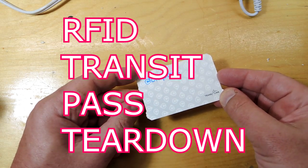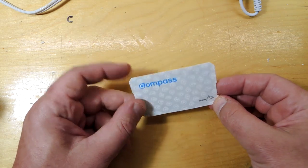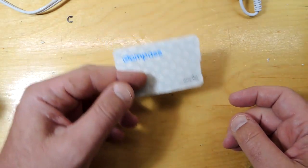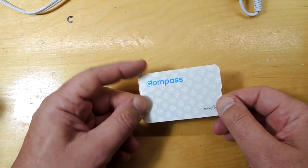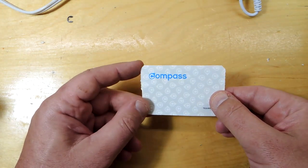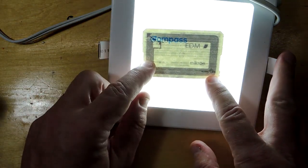Teardown time. This is a transit card — a disposable card that you get from a transit company. What happens is you place it next to a sensor, it recognizes who you are and allows you to take a journey, which almost certainly means there's a lot of electronics sitting inside this card. If I put a bright light behind it, I can instantly see there's all sorts of neat things.